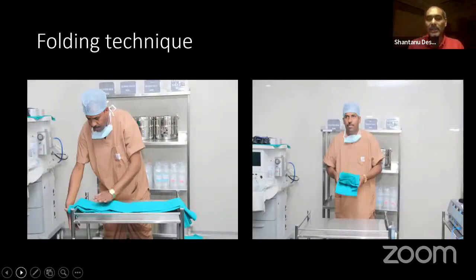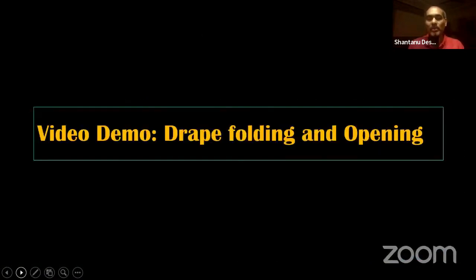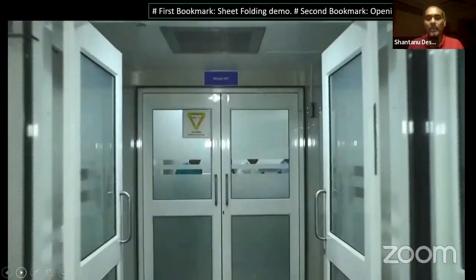The same thing that you are seeing in the PowerPoint, you will watch in the video as well. The important thing is if you see those horizontal equal folded lines, and when you open one end, it is easier to drape the patient or the required body portion.